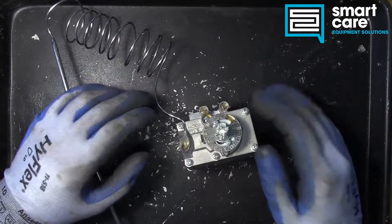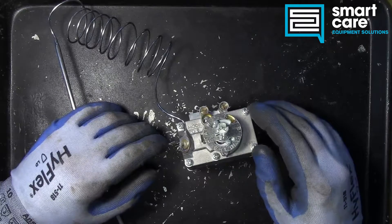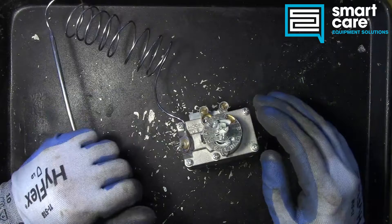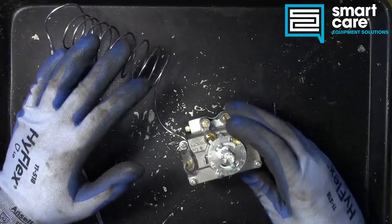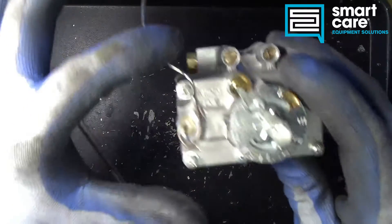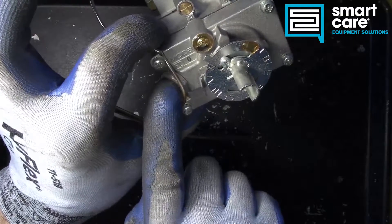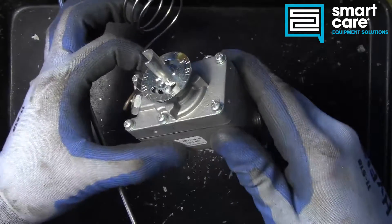Welcome back to another episode of Teardown Tuesday. It's been a while since we've looked at a gas thermostat, and I had one in the box of parts awaiting teardown that we hadn't done yet. What we're looking at here is a type of thermostat called a model FD — you can see that here — and the FD thermostat is an older design that's been around a long time.